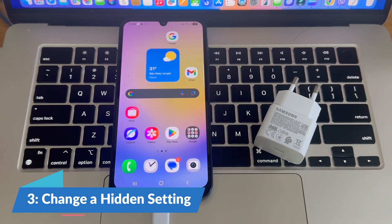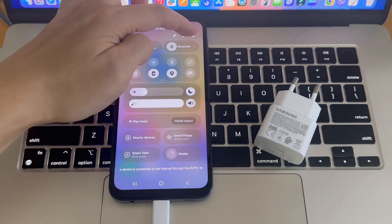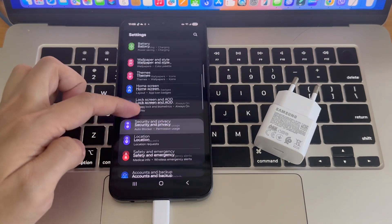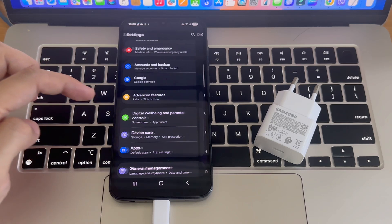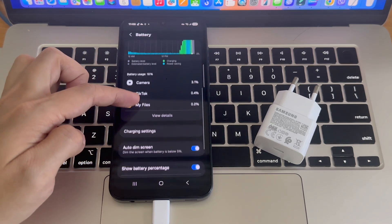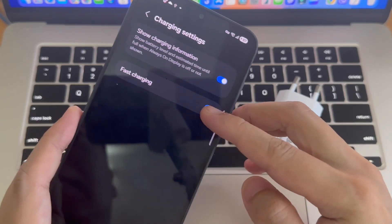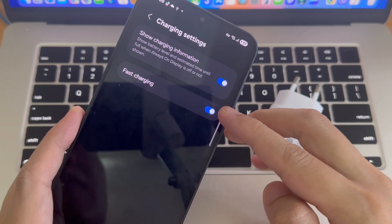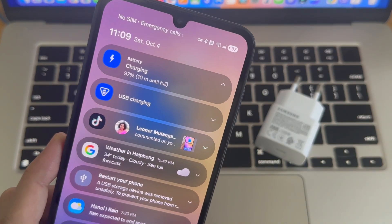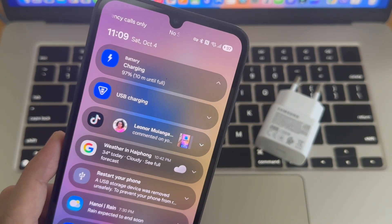Step 3: Change a hidden setting. Connect your phone to the charger, then open your phone Settings and scroll down to tap Battery and Device Care, then Battery. Here you'll find two options: Fast Charging and Super Fast Charging. Turn both of them off, wait a few seconds, then turn them on again. This resets the charging control and helps your phone recognize the fast charger properly.